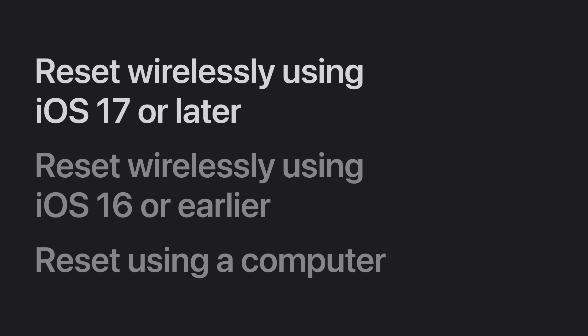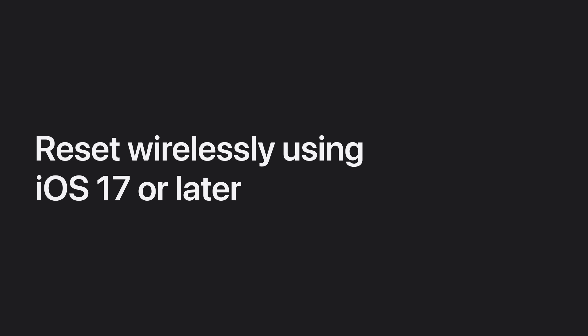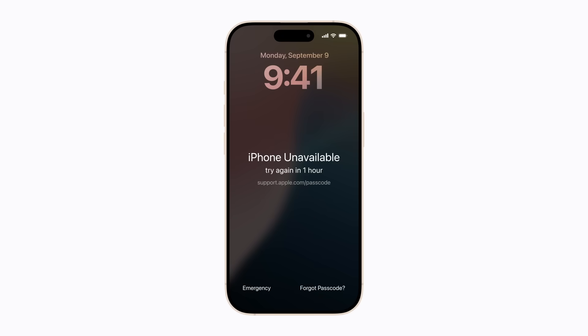First, we'll show you how to reset your iPhone wirelessly using iOS 17 or later. If you've entered your passcode incorrectly too many times, your device will be disabled and there will be an option to reset your iPhone in the bottom right corner of the screen.